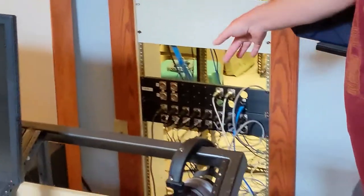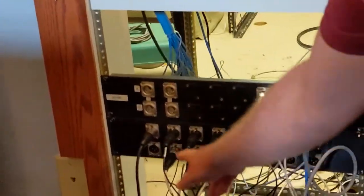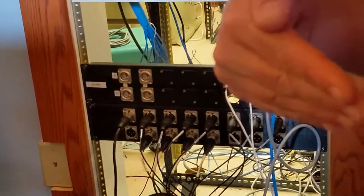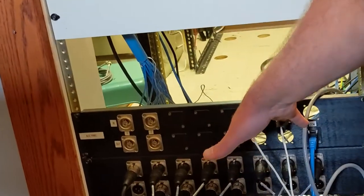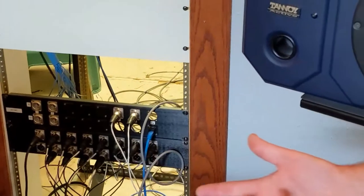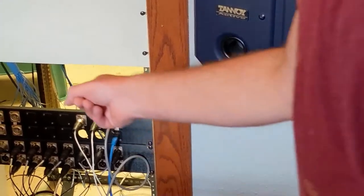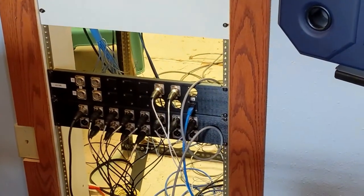This is the panel in the studio where those signals come in. Along here there are 16 mic returns coming in this direction, and here are the patch points for the two audio signals going back up to the studio. This can be all freely patched differently depending on the needs of a given production. Those B and C video connections you see on here right now are not currently connected to anything, but they could be in the future.